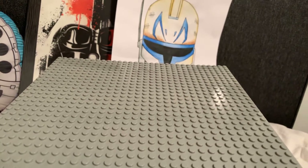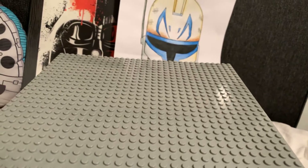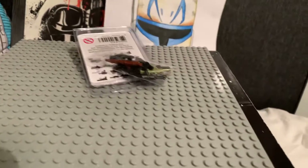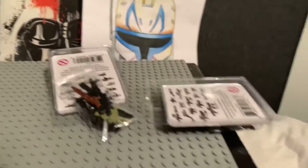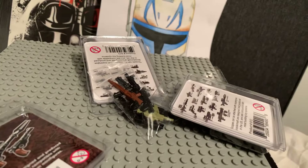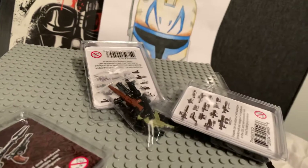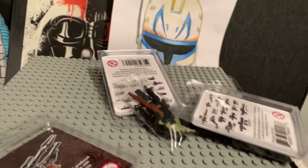First off I'll do the unpackaging and show you what I got. I'll just tip it out quickly. I've got a bunch of brick arm weapons from United Bricks. He's on Instagram and has a store. I'll leave all the links in the description below.